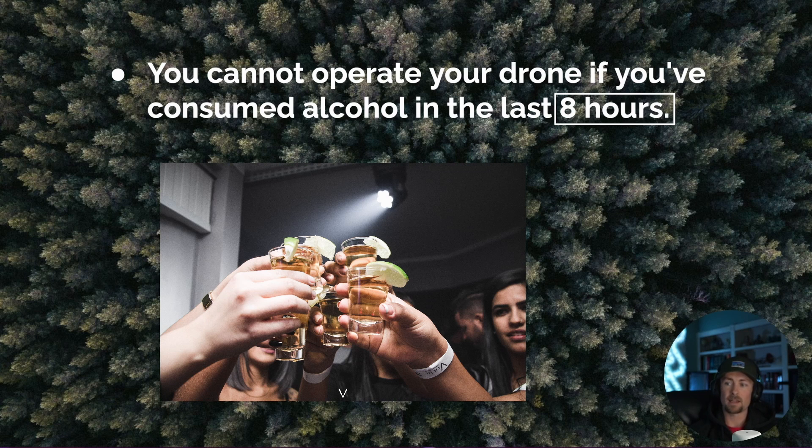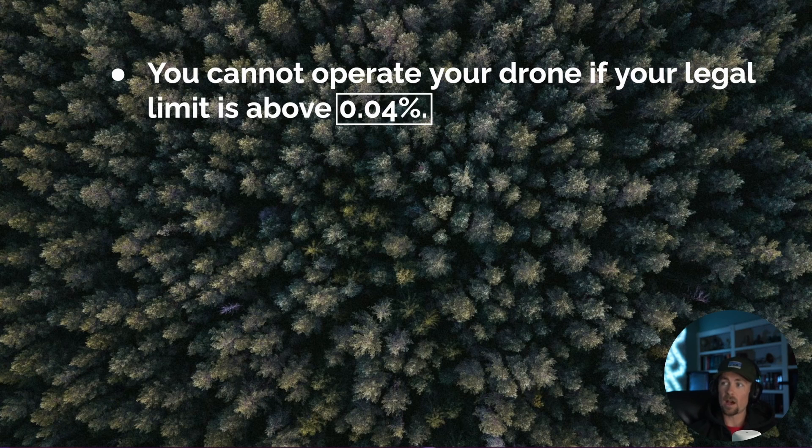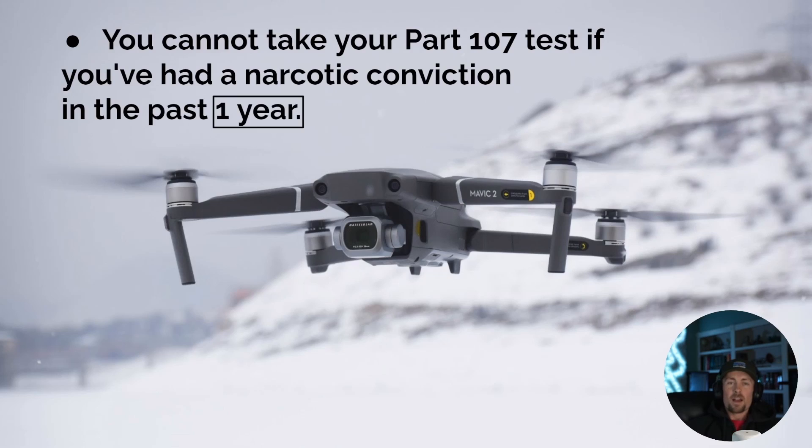You cannot operate your drone if you've consumed alcohol within the last eight hours. So if you were out at 2 a.m. and have a commercial drone job at 7:30 a.m., that's not going to work — your vision and motor function can be impaired, and it's not legal. Additionally, you cannot operate your drone if your blood alcohol level is above 0.04, even if eight hours have passed and you're still above that limit.